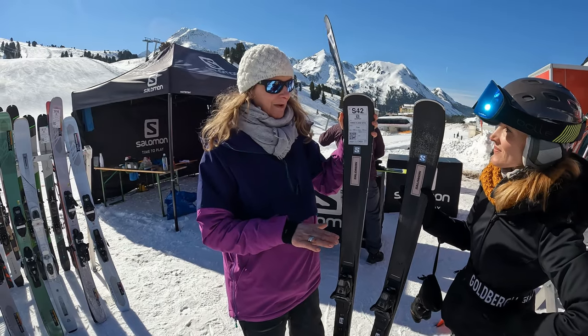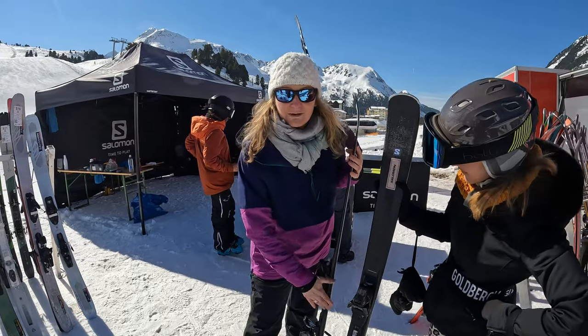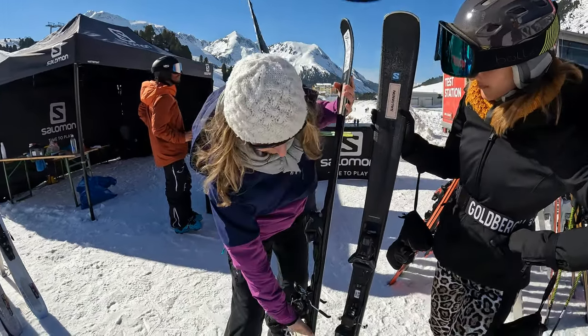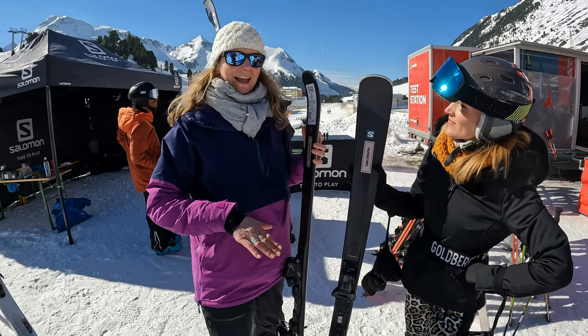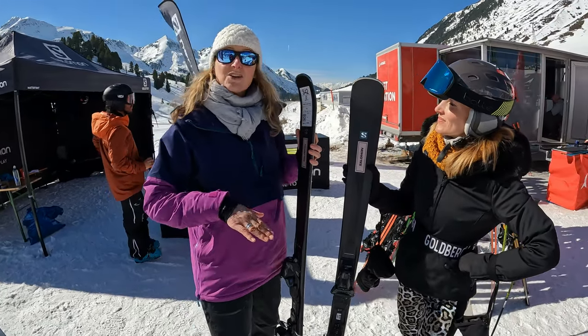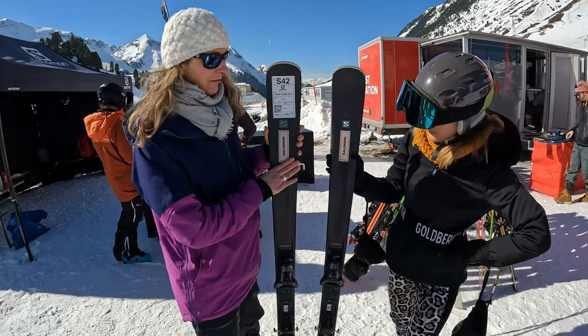You could potentially take them out in some fresh snow as well. They have the edge amplifier between the toe and the heel, and this really helps to amplify the pressure that you put into the turn as a skier, so it makes turning an awful lot easier.